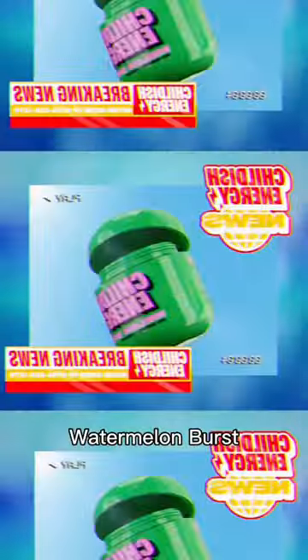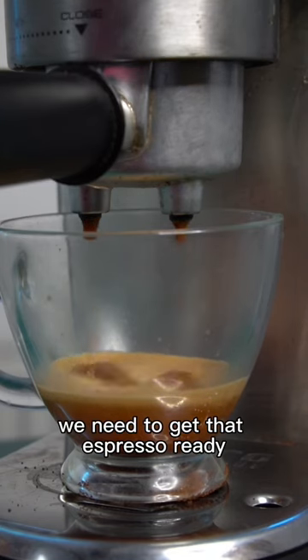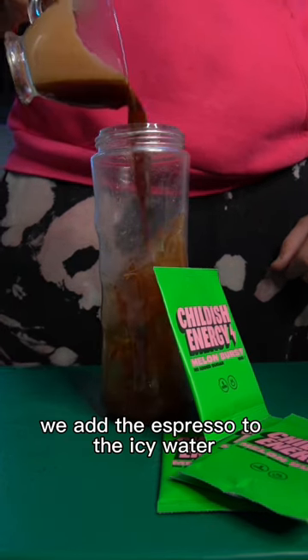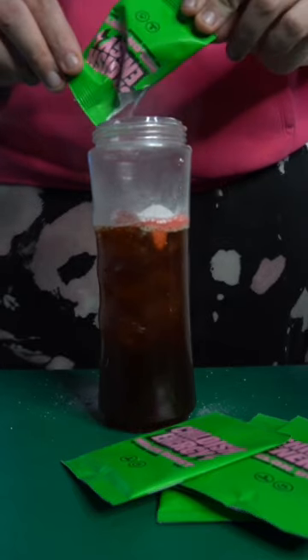This is how we turn TGF Bros' Childish Energy Watermelon Burst into a Frappuccino. First things first, we need to get that espresso ready to give us that caffeinated kick in the face. And then we need to add the ice. We add the espresso to the icy water, and then we add the Childish Energy Watermelon Burst to this mixture.